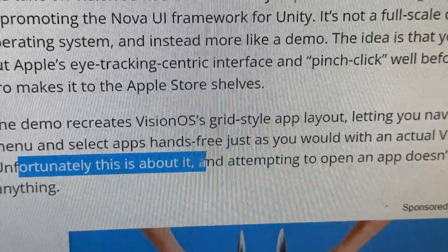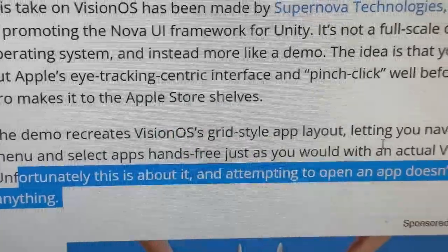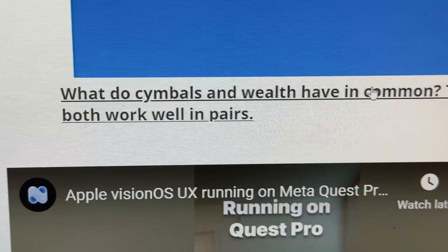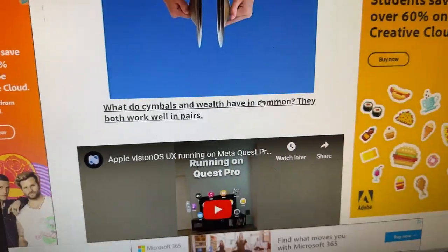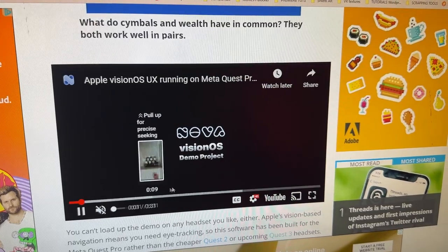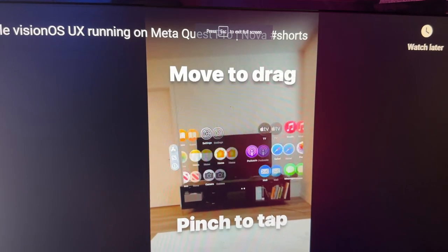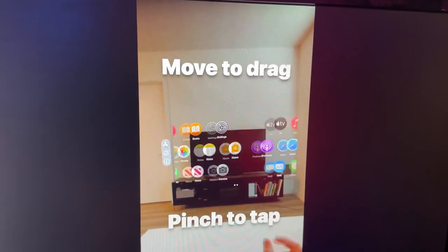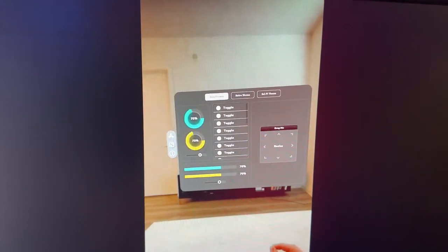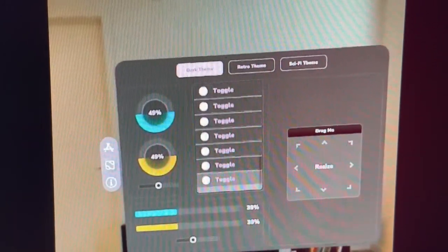Unfortunately, attempting to open an app doesn't do anything — so basically you can move up and down and do some pinching, but it doesn't actually do anything at this moment in time. Here is a video showing what you can actually do: you point with the eyes, pinch to tap, and you can move around in this little demo. You can do scrolling and that kind of stuff.